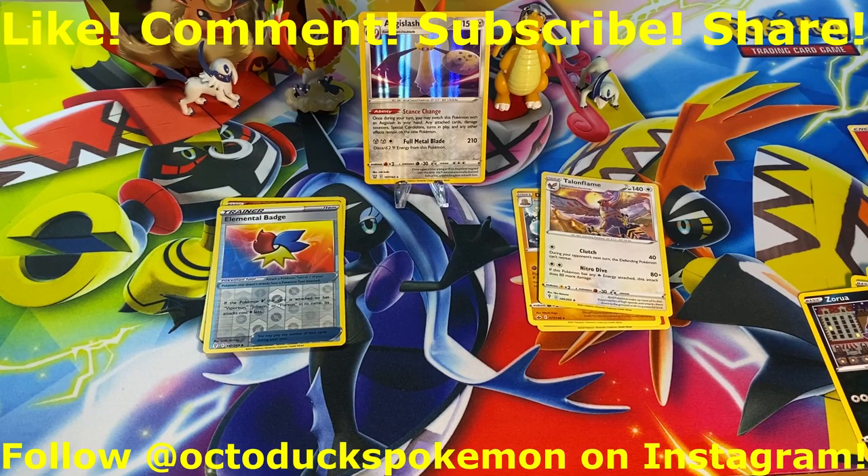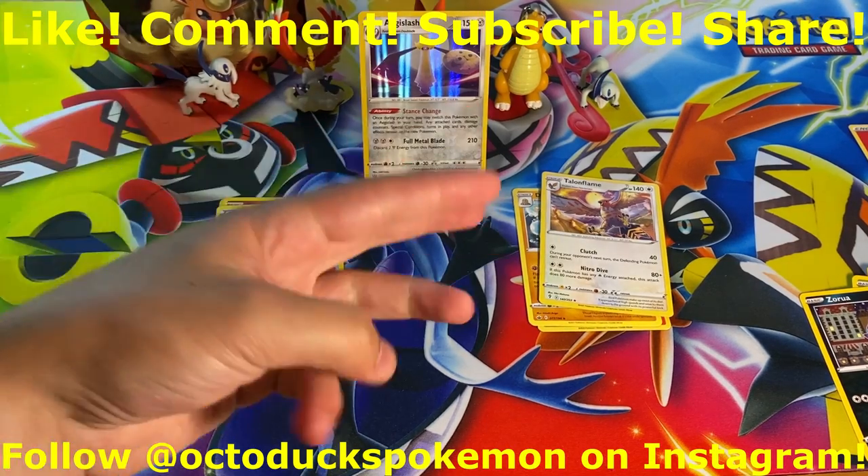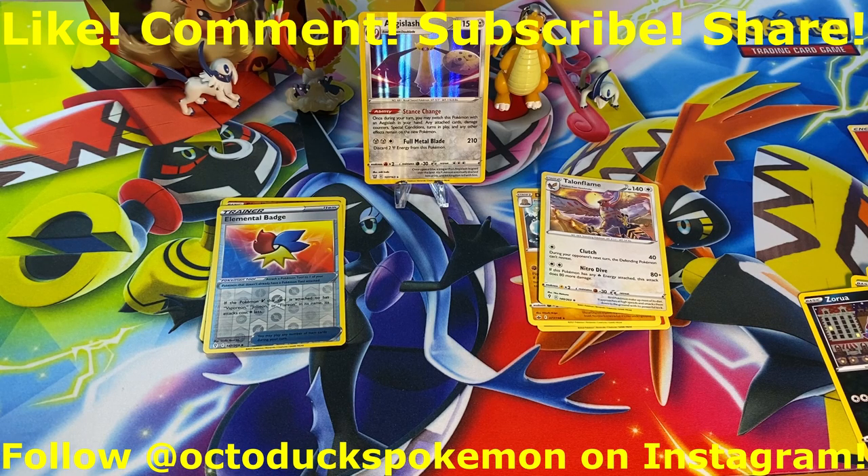With all that said, that's going to do it for the video today. Remember to like, comment, subscribe, and share — those things always make me happy and hopefully my videos make you just a little bit happier. Remember, I get the bad pulls so you don't have to. I'm Doc Ducks Pokémon and I'm out.